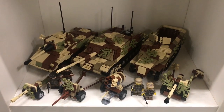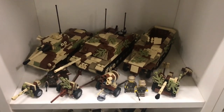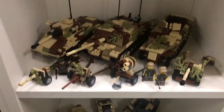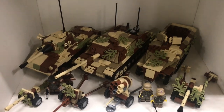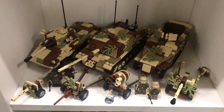Hi and welcome to this new video in which I'm showing off my collection. This time I'm showing off this shelf — it's the third one in the smaller cabinet. This one, as you can see, is the second to last German shelf I have.